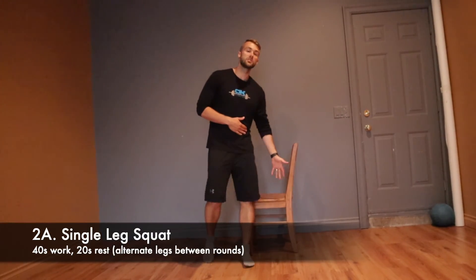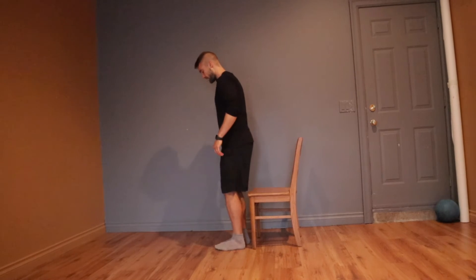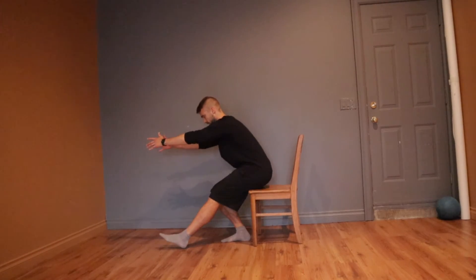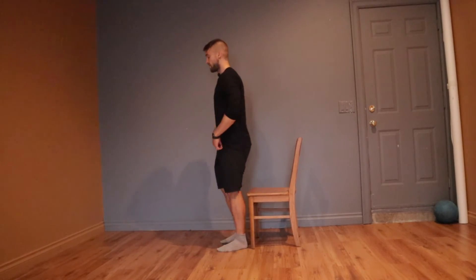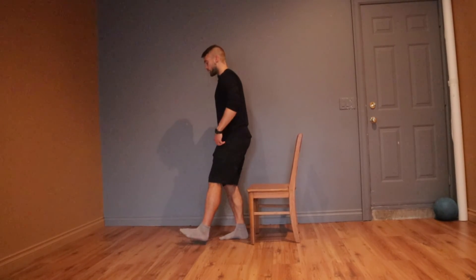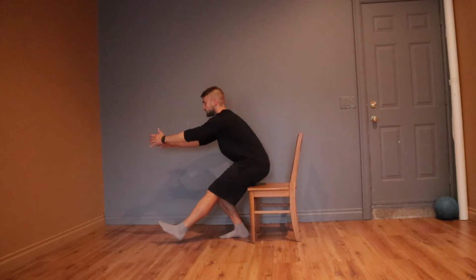Next is single leg squats. Find yourself a chair or a couch to squat onto — the lower it is, the harder it's gonna be, so find the right height. Get onto one leg, arms come forward for balance, squat down and back, then back up again. To add difficulty, simply just kiss the chair instead of sitting all the way down — control it, just touch, and then back up tall. You do the whole 40 seconds on one leg, and then in the next round, the whole 40 seconds on the other leg.